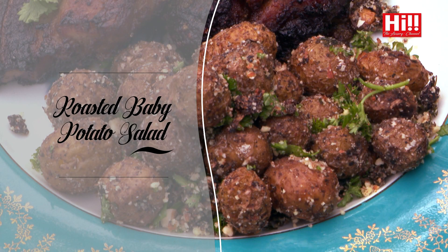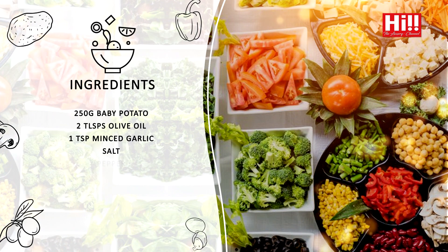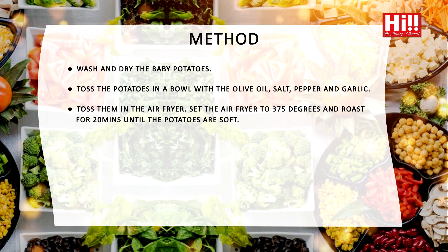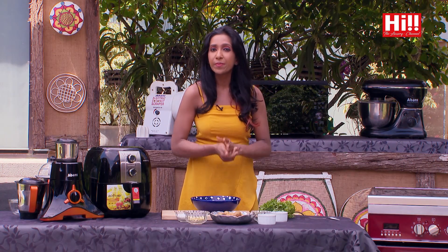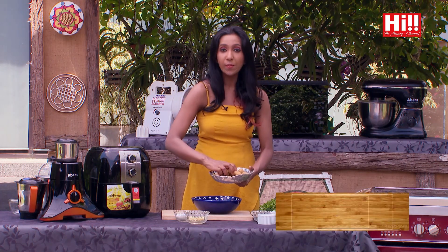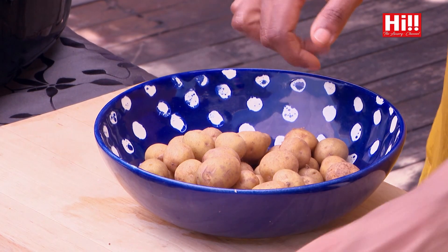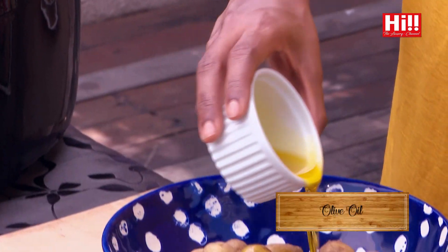So to accompany my pork chops, I'm going to do a beautiful roasted baby potato salad in my Mistral air fryer. And the beauty about the Mistral air fryer is the fact that I don't have to use any oil at all. And the fact that I'm using as little oil as possible makes the dishes all the more healthy. To start off, I'm going to toss all my baby potatoes in a bowl. I've washed them, I've dried them, so they are very clean. And I need a drizzle of olive oil. The reason I'm adding olive oil is not because the air fryer needs the oil — I'm just adding it for flavour.